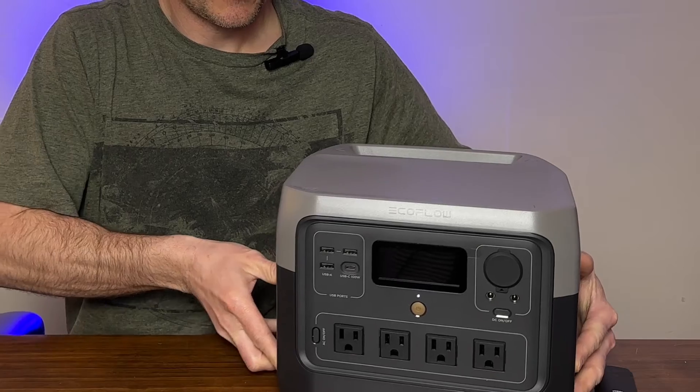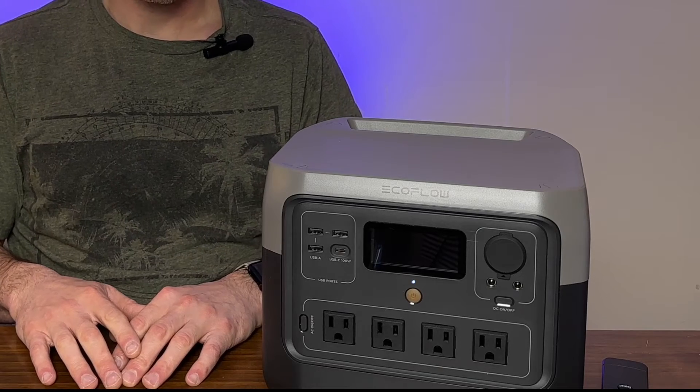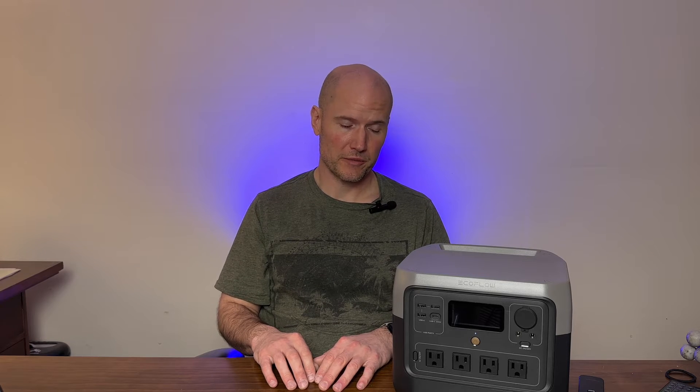So this is what I came up with — the EcoFlow River Pro. This is not a sponsored video; I have no affiliation with EcoFlow. I was doing research on solar generators and backup batteries, and these guys seem to be on the cutting edge. They're expensive, but I like that they use lithium iron phosphate batteries, which should last a lot longer. It has a 768 watt-hour battery, rated at 800 watts across the plugs and up to 1,600 watts surge. Best of all, I found it on sale at Costco.